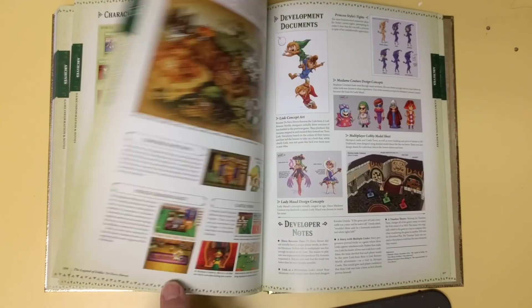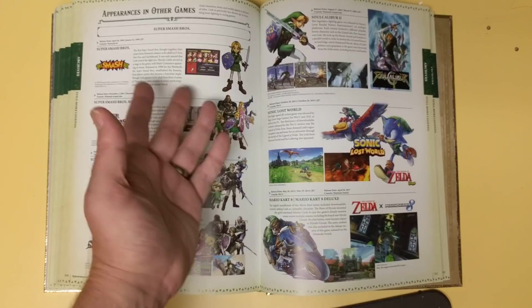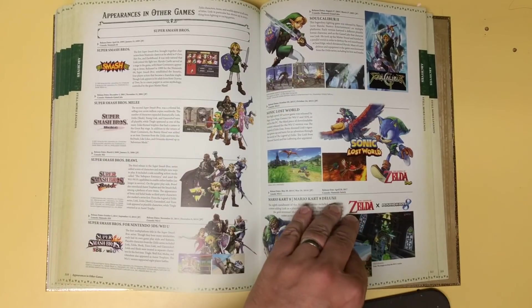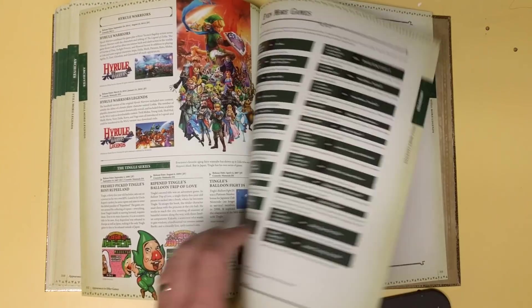There's a lot of information crammed in this book too. I mean, this is definitely worth the value, definitely worth the price. That's not a sign of Minish Cap back — oh, and then other appearances where he popped in. I was going to say, I wonder if it mentions Soul Calibur. And there it is right there. Even in Sonic Lost World — I never played Sonic Lost World. That's news to me.